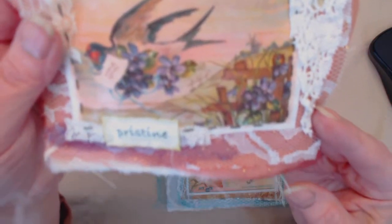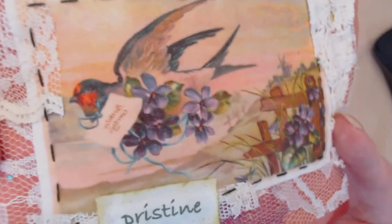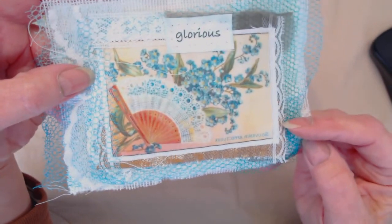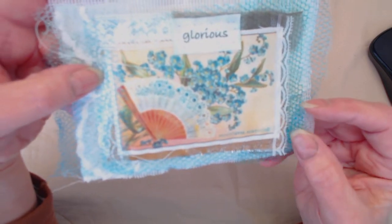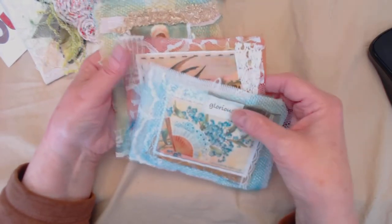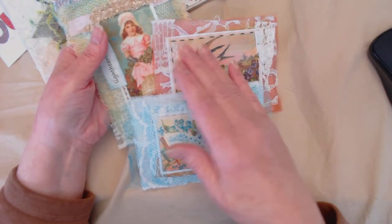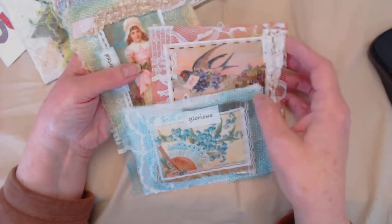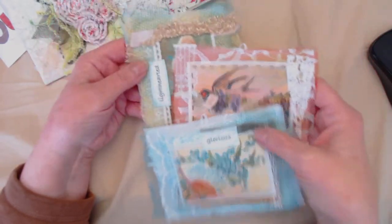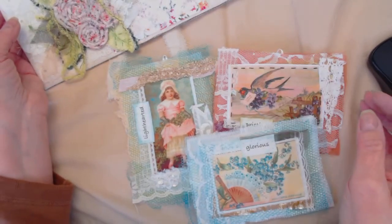And then this one, and another one. So I'm going to put these puffies on my Etsy site separately — separate from the envelope, but as a group of three. Because if I price things together, it might be more than someone wants to spend, so you'll have the option to purchase these separately to go along with it if you want them.